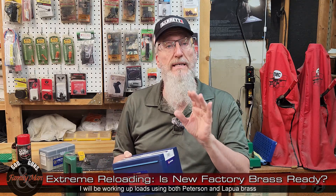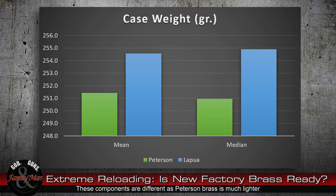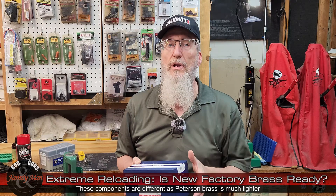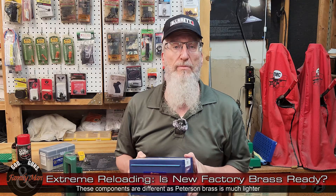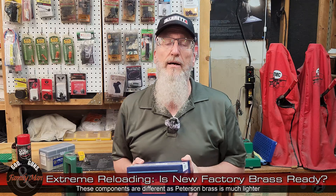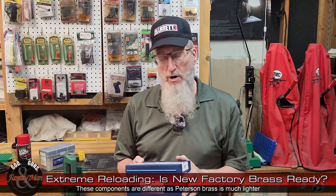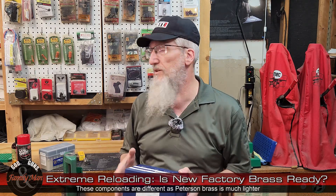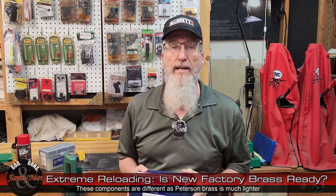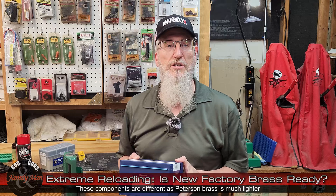I'm going to be working up a load individually with Lapua and with Peterson brass, just to make sure that with those different components everything is absolutely safe and reliable with my reloading process and the loads I do work up. We might find out that the optimal charge weight — the powder charge — is the same for Lapua as it is for Peterson, or we might find out they're different.